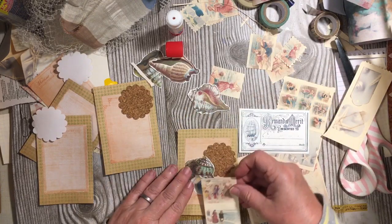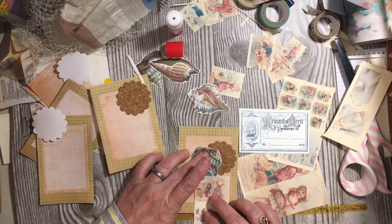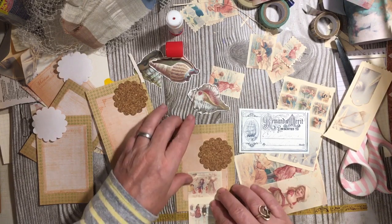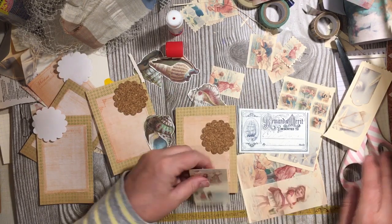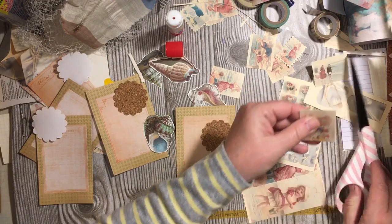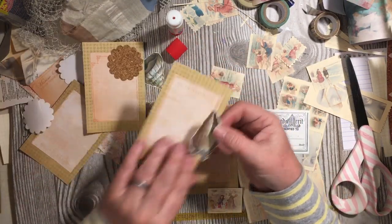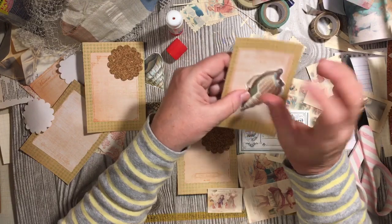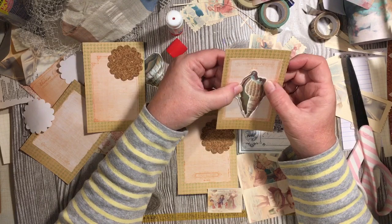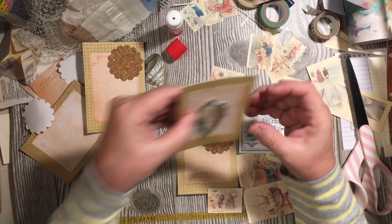We have these. Let's just go ahead and cut across. I was originally thinking, even just like this — just with the seashell on it. If you wanted to do something really simple, you could just do that.